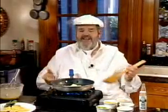And that's good cooking, good eating, and good loving. I can't wait to get into this omelet. Love you guys out there.